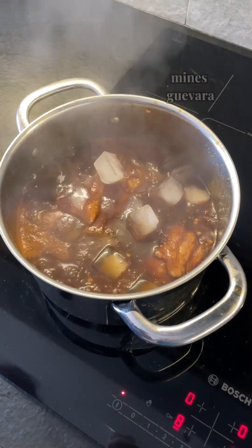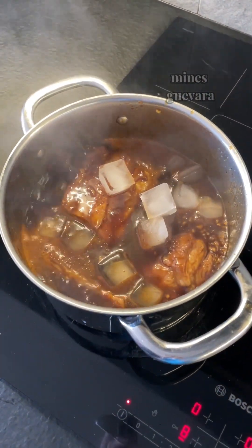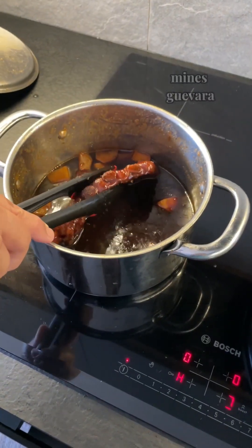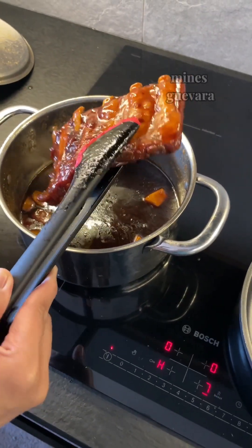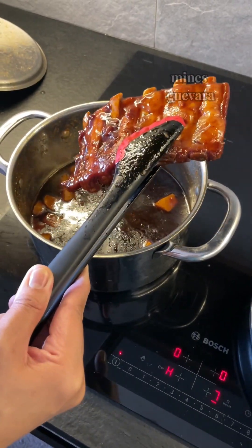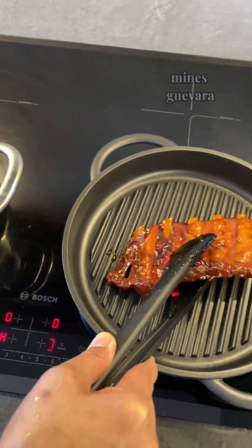One tip to make it juicier: place some ice cubes and let it simmer for a few minutes. Then place the pork ribs in a grill pan — if you don't have one, any non-stick pan will do.